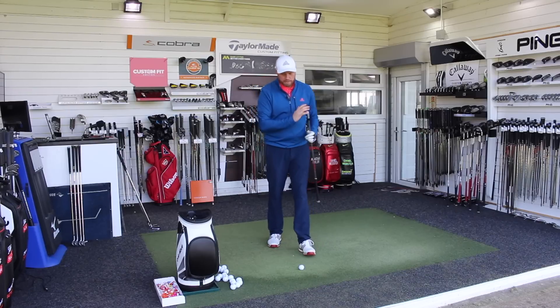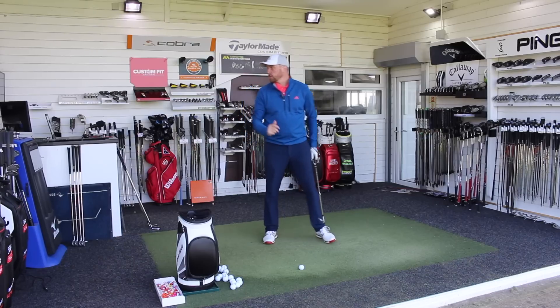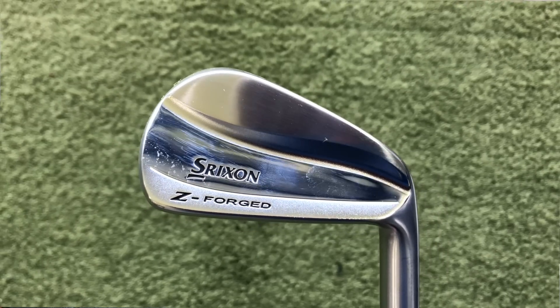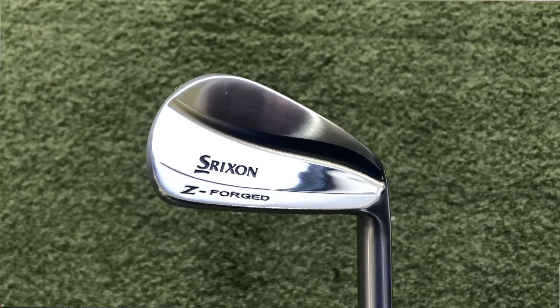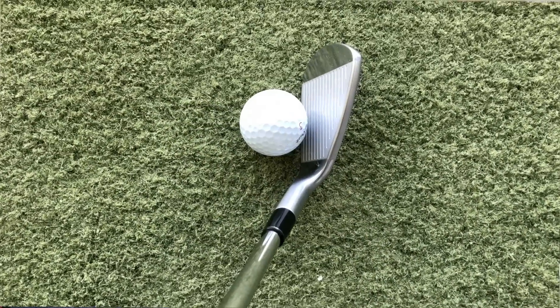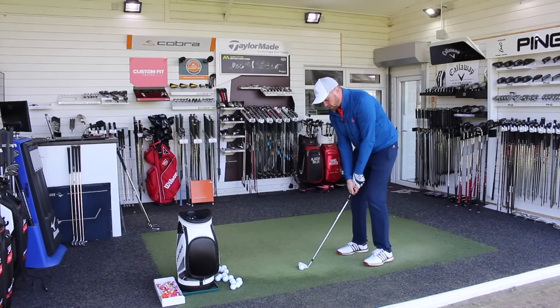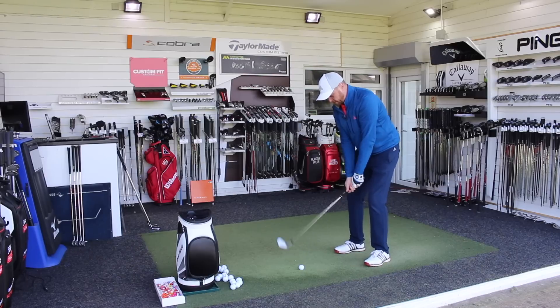We'll start with pitching wedge. Pitching wedge is 46 degrees - very, very traditional in loft. I think it's a fantastic looking club, very clean, very traditional looking and down behind the golf ball I think it's good. It's a nice thin top line, not the smallest of heads for a blade, but I think it looks absolutely incredible behind the ball. So off we go.